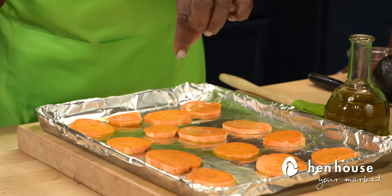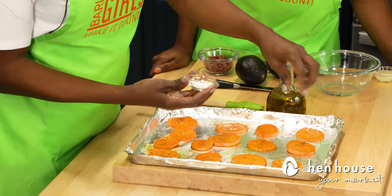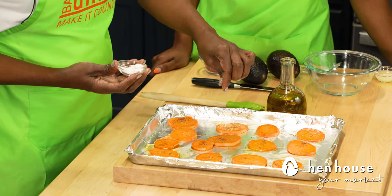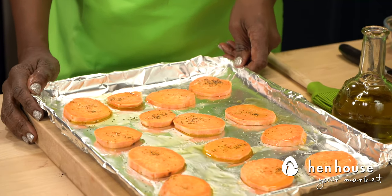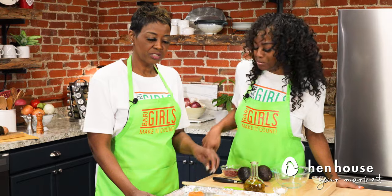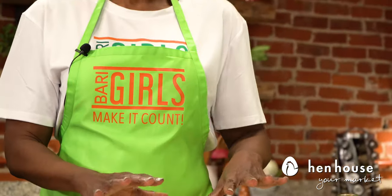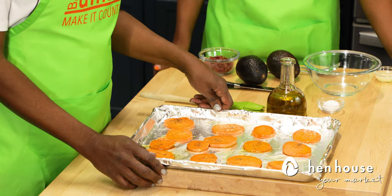We're going to drizzle some salt and pepper — we'll start with the pepper, just a little bit on each of them, and then just a little bit of salt. You don't need a lot. Now we'll put this in the oven for about 20 to 30 minutes, until they're tender and brown and beautiful. You'll also want to flip them over halfway during cooking and brush them again with some olive oil. Let's get these in the oven.